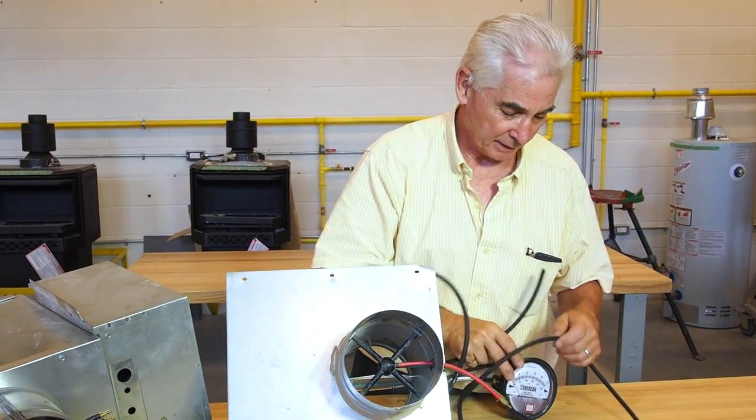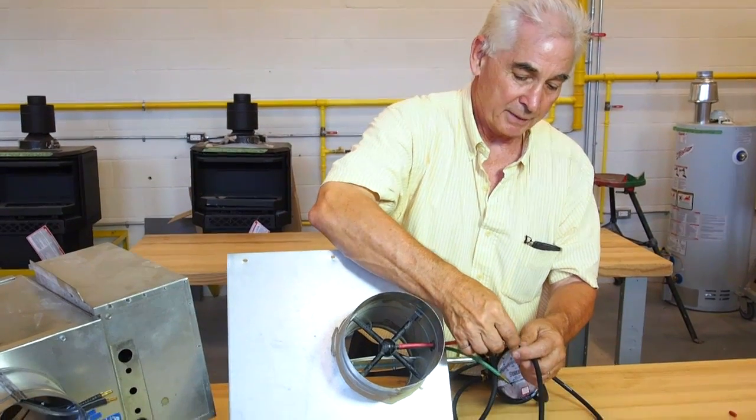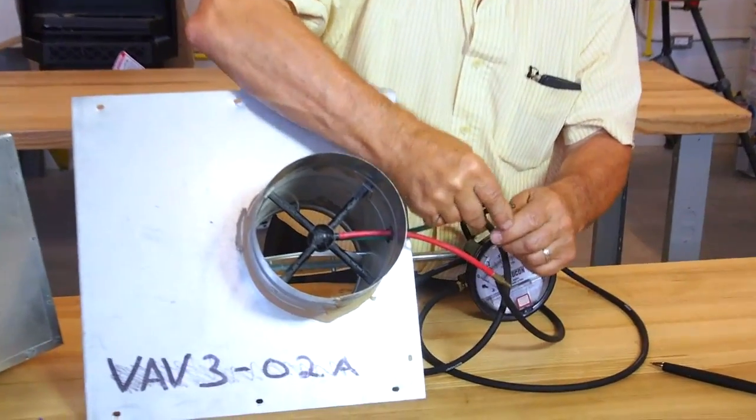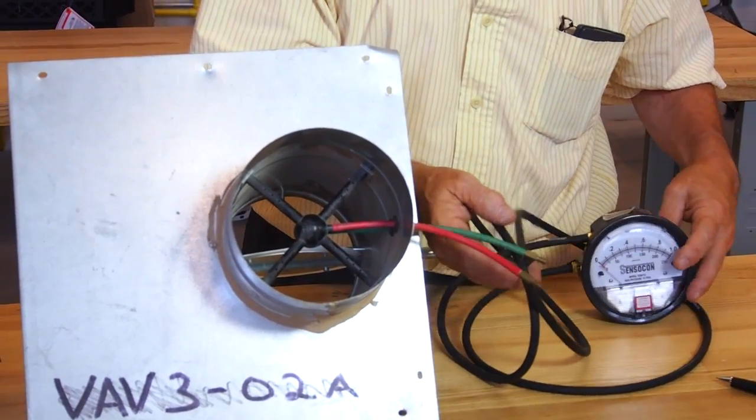If you're going to use a magnehelic, you put the upper hose on the red port, the other hose on the other port, and you'll read the differential pressure of the air flowing at that station.